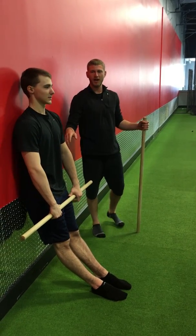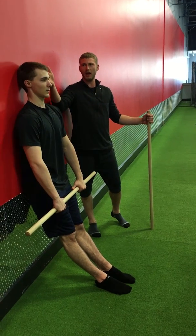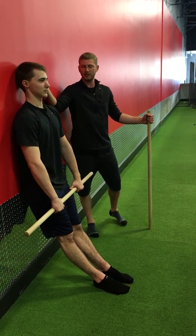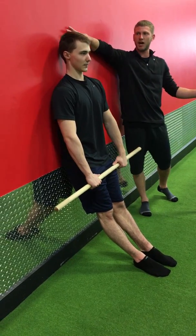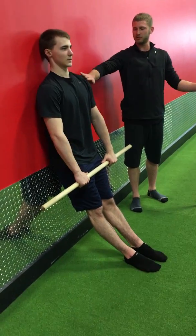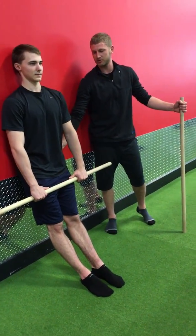Next drill we're going to have is Brian sitting flat against the wall. We want him against the wall so that he maintains a straight spine the whole time. We're having him press the top of his head against the wall, probably right behind his shoulder blades. His mid-back and lower back are staying flat against the wall.